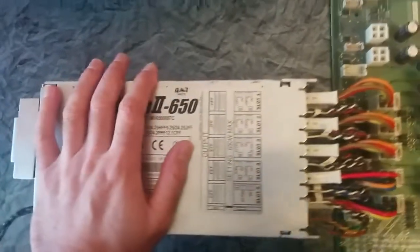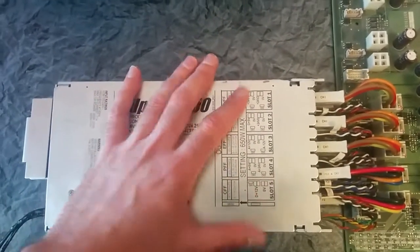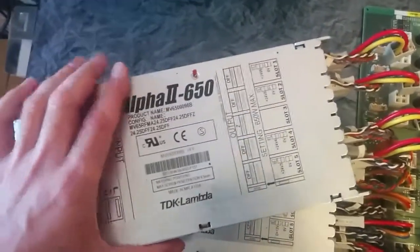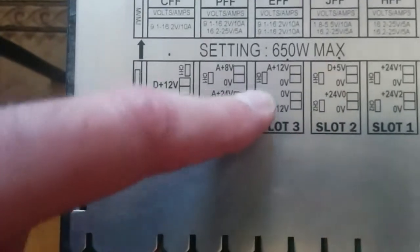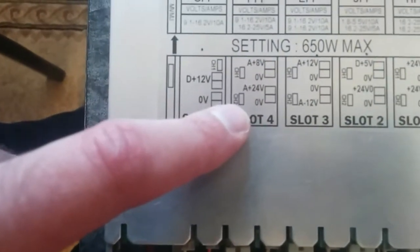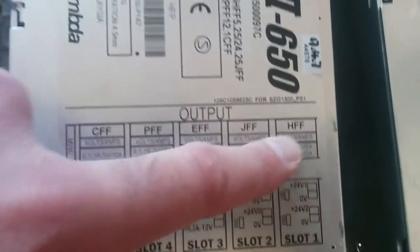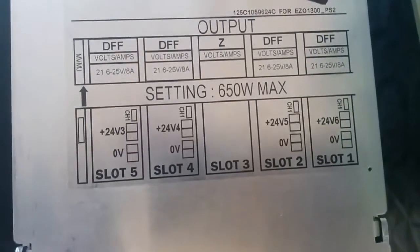In order to do this, you need the power supply itself. This Frontier machine actually has two power supplies. This is the second board — it's the same board as this one here. The difference is, this board has outputs: 24 volts, plus 24 volts, plus 5 volts, plus and minus 12 volts, plus 8 and plus 12 — sorry, plus 24 — and plus 12 volts. But this second board has only 24 volts on its output.